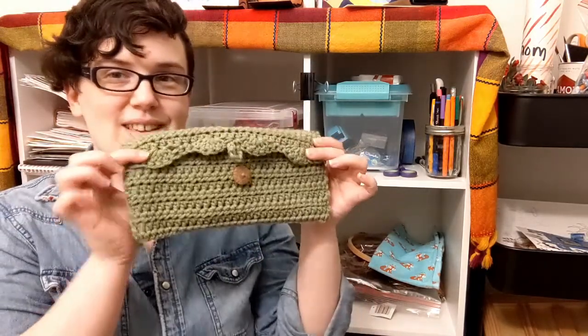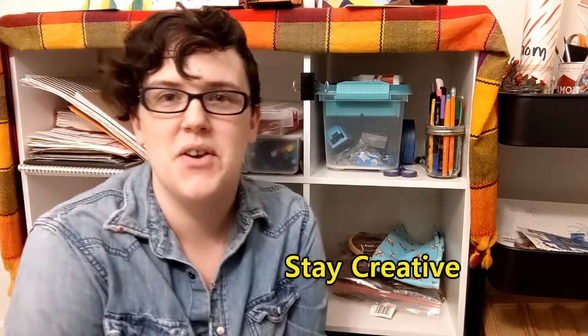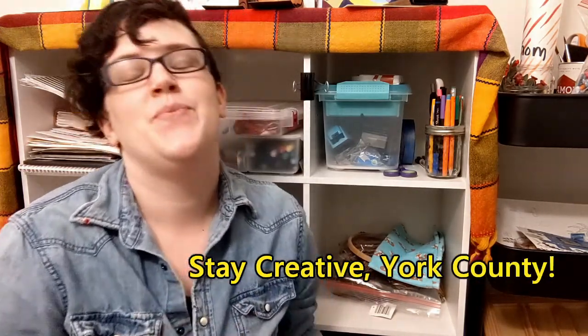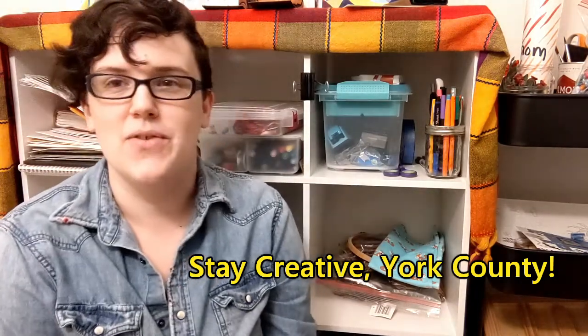I hope you had fun today and I hope you do try crochet — or if you knit, you could do a different version of this. I hope you check out Creative Bug and learn how to crochet. That's the end of our video today. Remember to stay cool, stay safe, and as always, stay creative, York County.